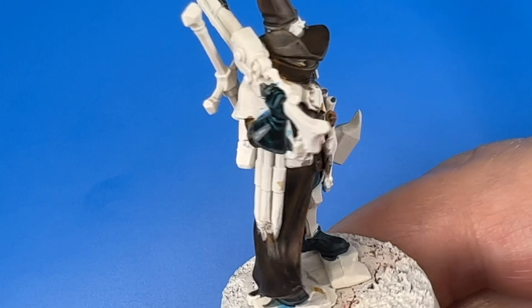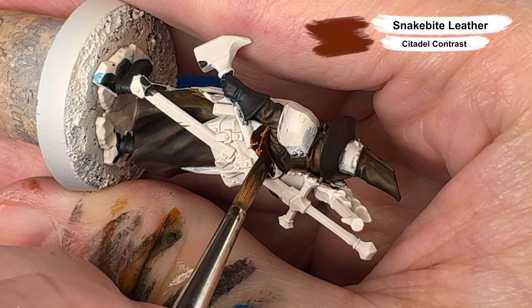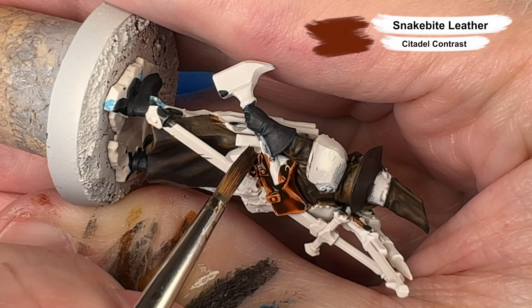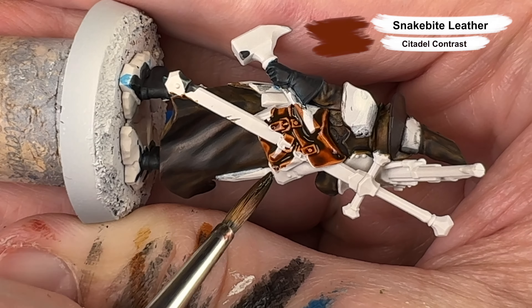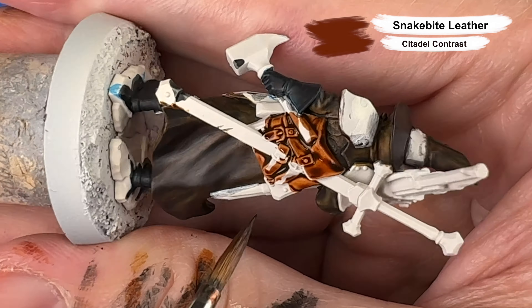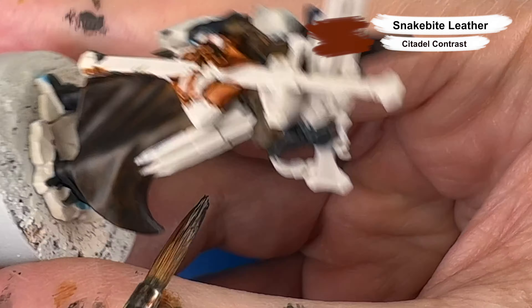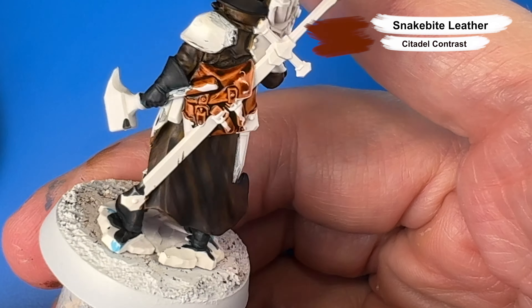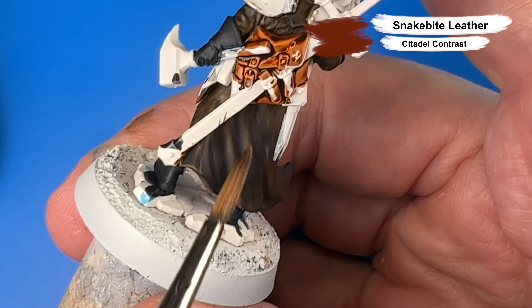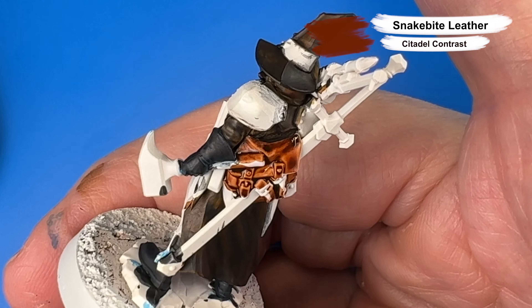Here we have a quick fashion spin to have a look at our progress so far, and you can see a hint of blue under the black leather that adds some nice visual interest. Now we're coming in with Snakebite Leather Citadel Contrast for his satchel on his back. I'm always super happy with Snakebite Leather for leather pouches and packs — it's really a one-coat-and-done, one of my very favorite contrast paints. There's also a satchel on his front hip that gets the Snakebite Leather.